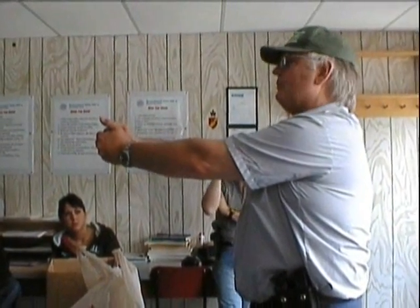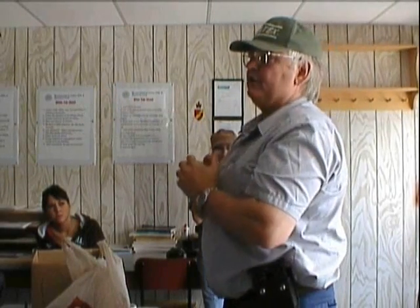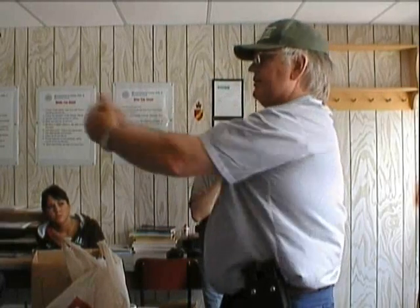The third position is the isosceles position, named after the isosceles triangle. That is literally square on — you see it on all the cop shows. The shoulders and arms make the triangle. It is very good for turreting but very poor for recoil control. It is extremely good for instinctive or night shooting because you are using everything in stereo — your eyes, your ears, your body — everything is pointing where you want it pointed. There is no isometric tension at all; you can't do a push-pull effect because the arms are in the centre. So recoil control is really poor, and with rapid fire it doesn't work.